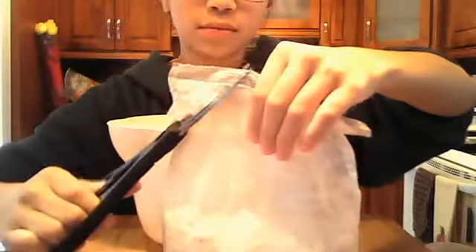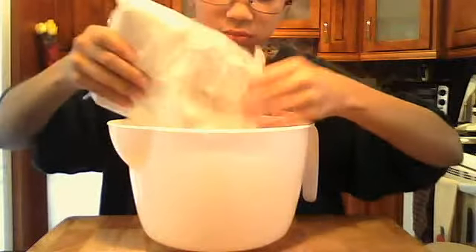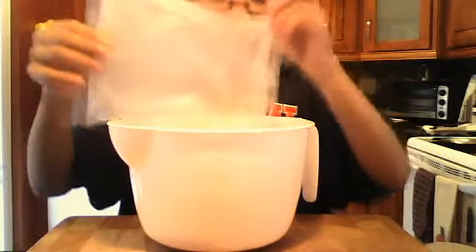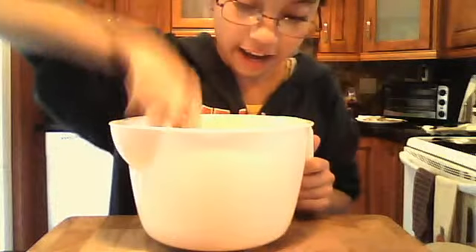You want to open it and grab some scissors. Pour it all in here, throw that away. You want to grab your little handymanie and break any lumps.